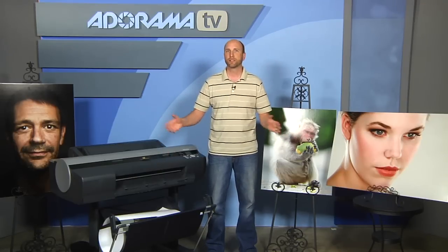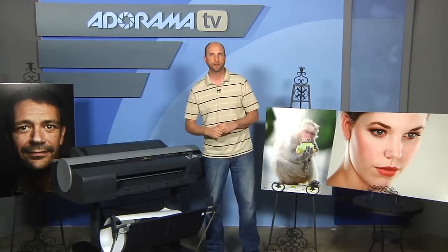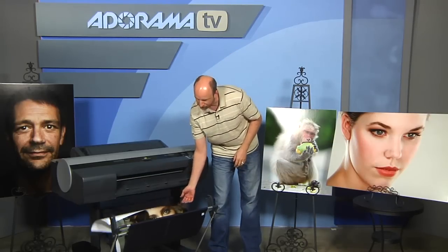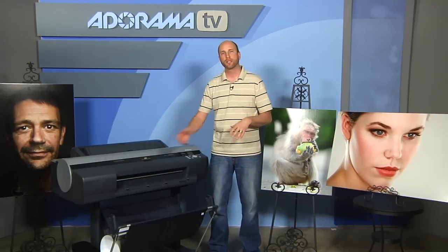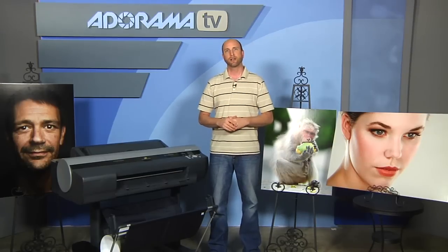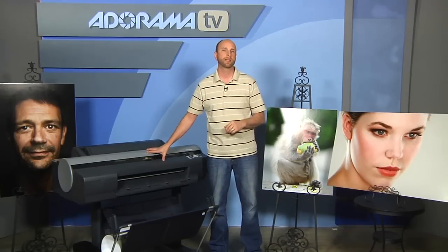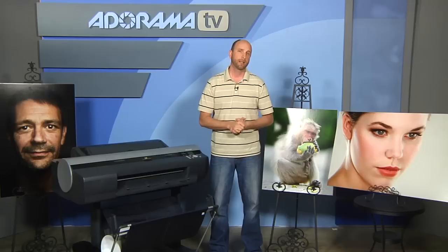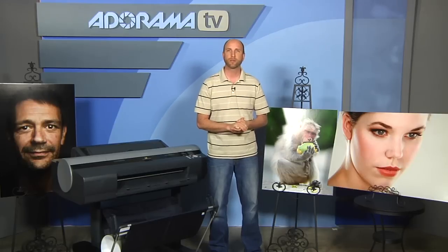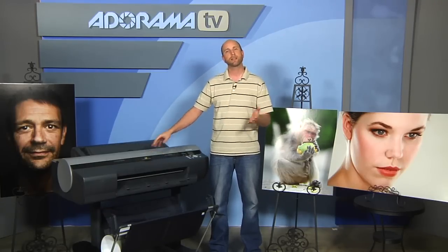It enabled us to print very quickly, use it in a group setting where multiple creatives could print over the network, and do it efficiently at low cost. For $2,904 you get not only the printer but a rolling stand, a basket for holding paper as it prints, accessories including adapters for two and three inch rolls, two print heads, a maintenance cartridge, 12 starter inks, a sample roll of paper for calibrating print heads, and Canon's Poster Artist Lite software for printing posters and banners.